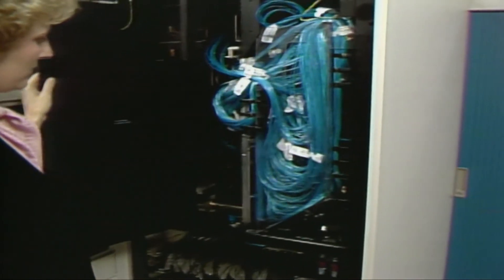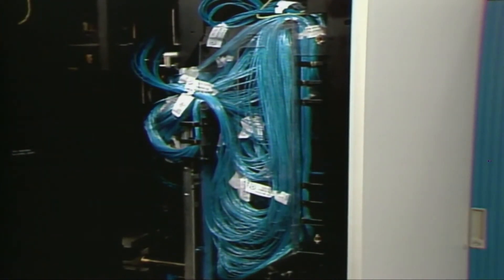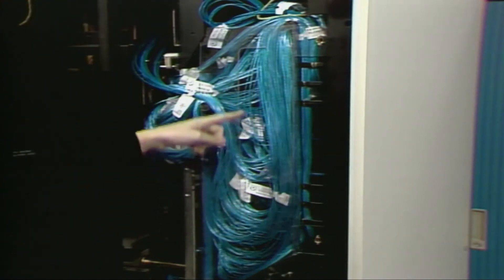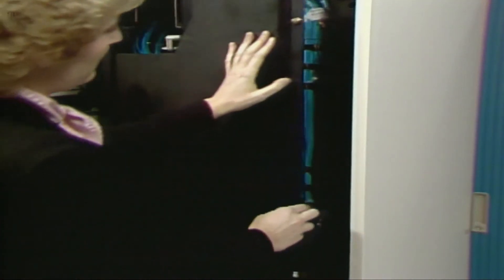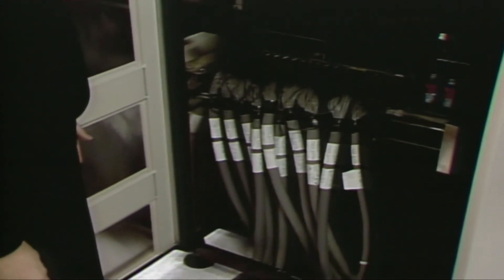This blue cabling is the high-speed tri-lead used in the 3090. Note how it is draped loosely without any sharp bends. These cables must be handled carefully. Cables from the processor controller element are connected to the processor complex using this tailgate.